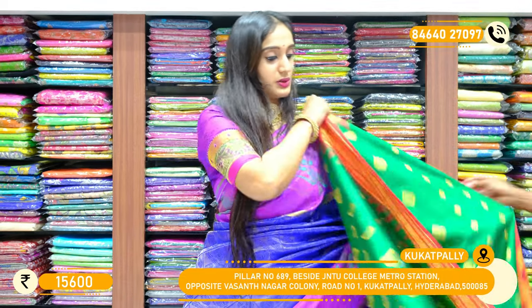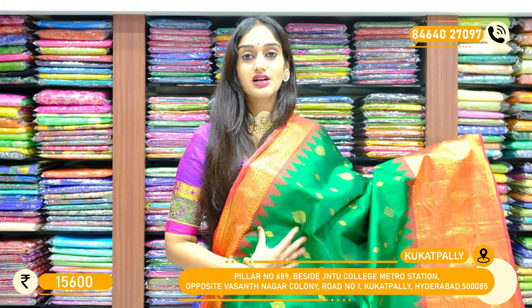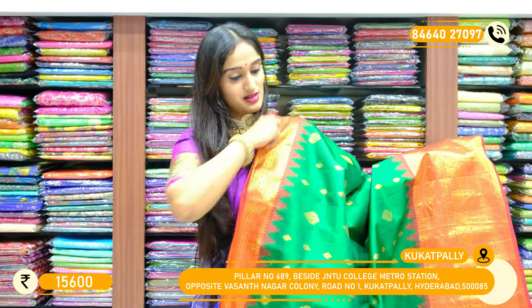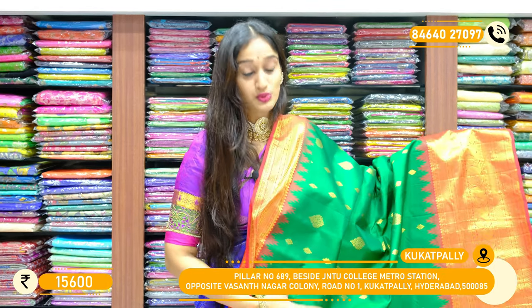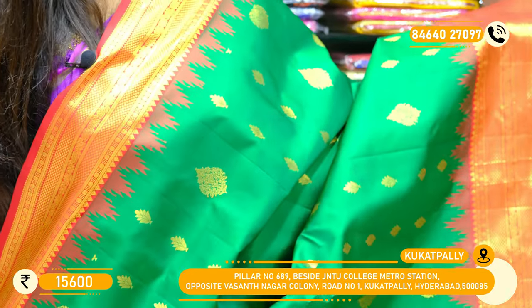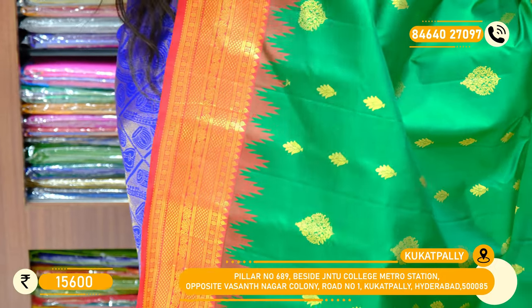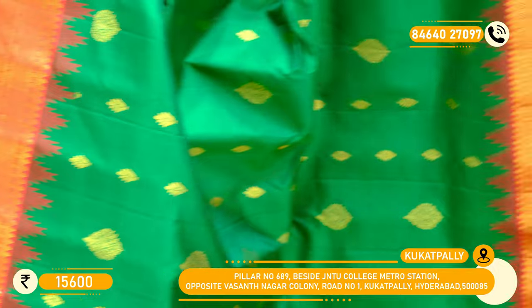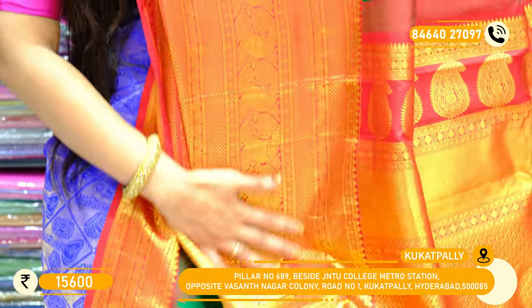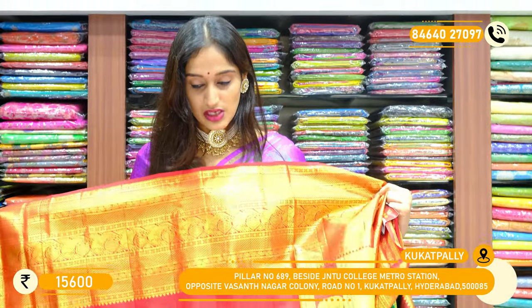The next saree in Gadwal Pattu — here comes a lovely color combination with leaf green, a brighter shade of leaf green with chilly red on its borders. Throughout the saree there are two different sized booties — lines of booties in bigger size and some floral booties in pure golden zari shine. On the borders: one side has a simple border with temple zari thread work, and on the other side you can see peacock zari booties with check boxes. Here we have the palu in chilly red and the blouse. The price for this piece is 15,600 rupees only.